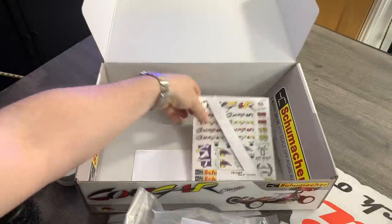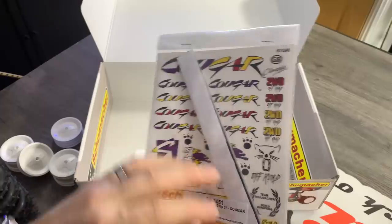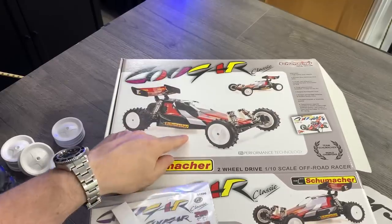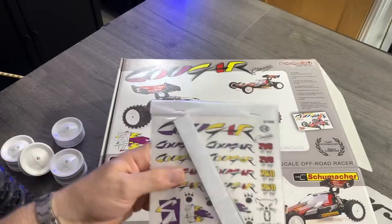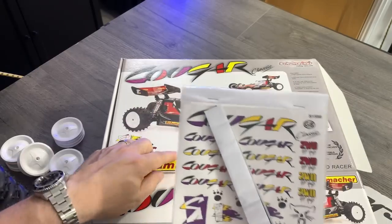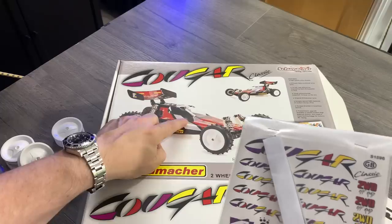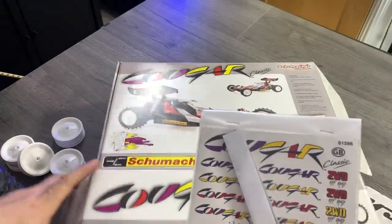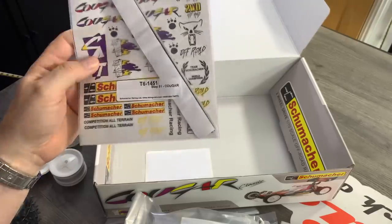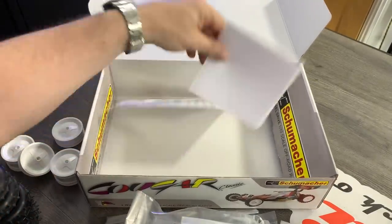Then you get some cool, very retro decals. Schumacher doesn't enforce a whole theme — yes, there's box art, but you don't have to replicate it. You paint this up how you like and the stickers are just stickers you can put on it. So this is one of those cars where you can really paint it as you like, unless you deliberately want to mimic the box art. I'm thinking I'll probably paint mine the same as my Topcat. And then there are window masks in here for painting.